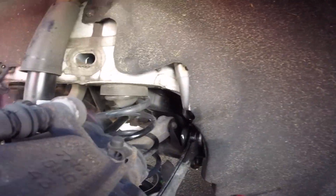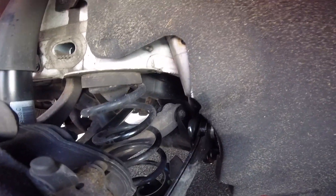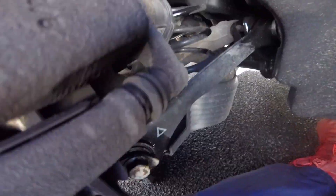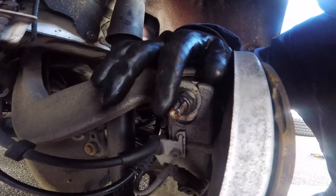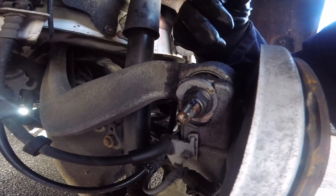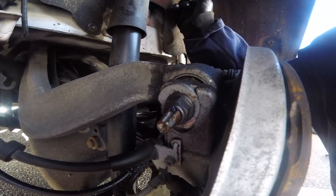Those two bolts are out. Next I've got to get to this spring, but in the way is this control arm here — there are two bolts here and two bolts there. If you are removing all this you are probably going to have to get a four-wheel alignment again afterwards. I'd say you're not gonna do a guessing game on that — I would go and get it done properly.